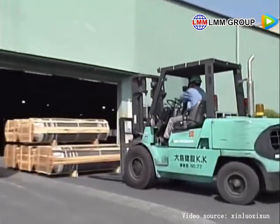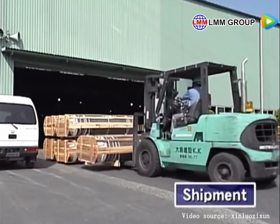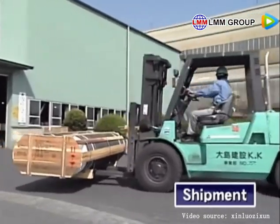The products manufactured through these processes are stringently inspected at various stages, carefully packaged and promptly shipped.